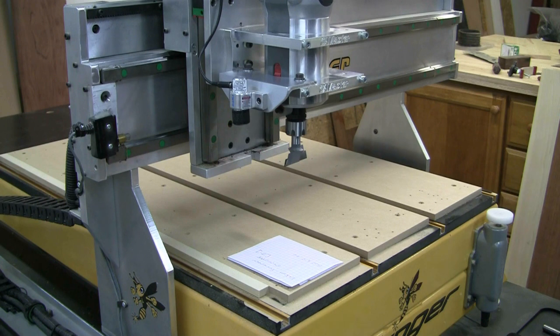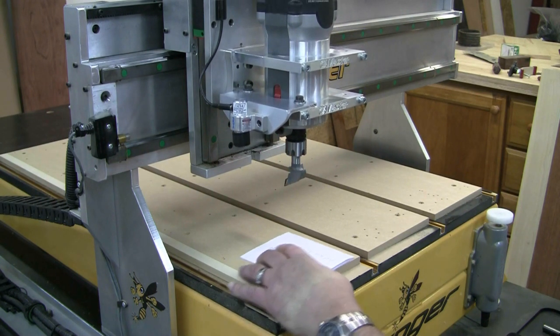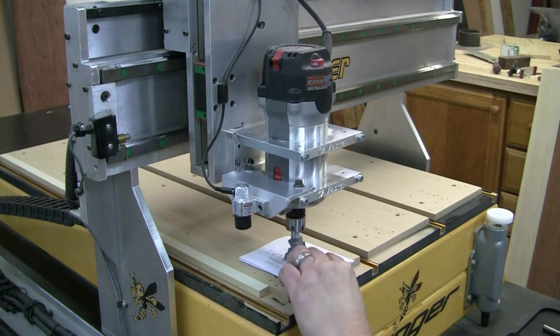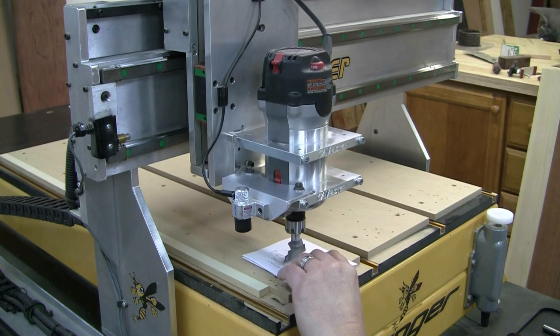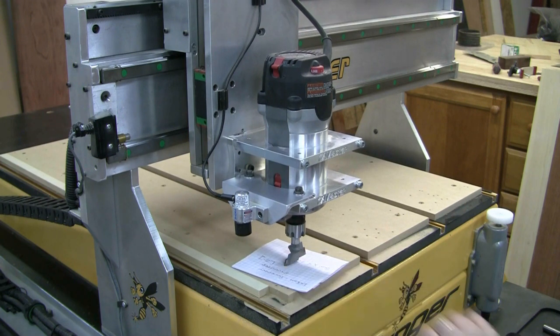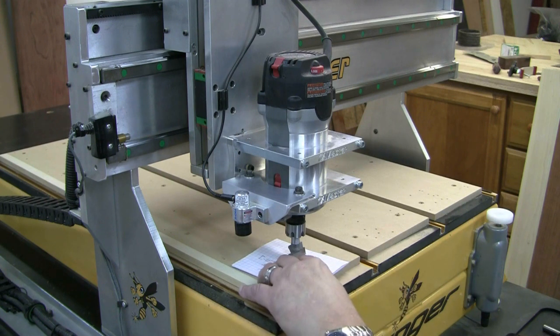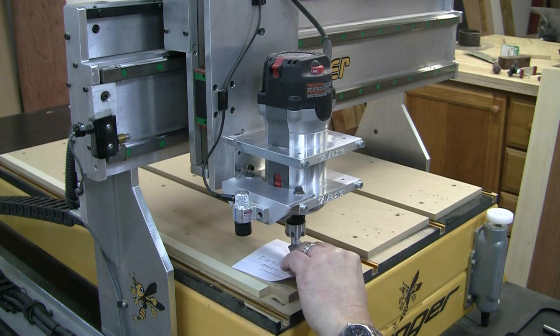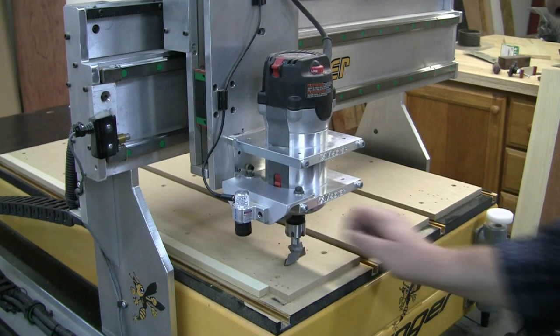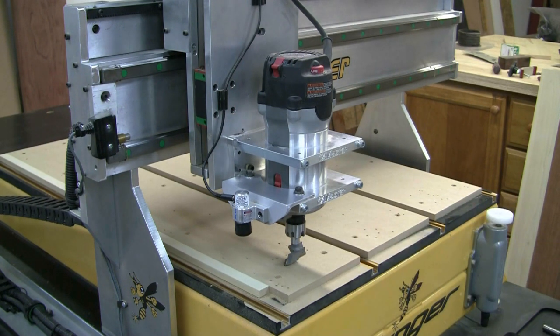The way this works is the router bit actually has to be on the tabletop on the spoiler board. This is a brand new spot — this one isn't — but if you've got a brand new spoiler board and you want to machine it, there's my bit. It's actually on my table, probably just a little bit too tight. So it's on the table.